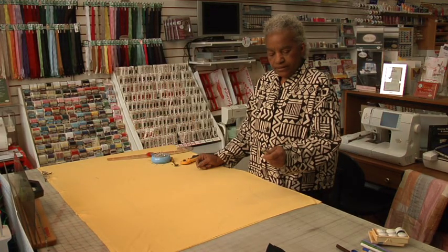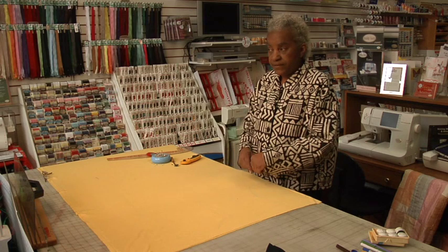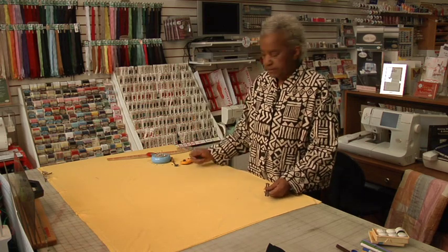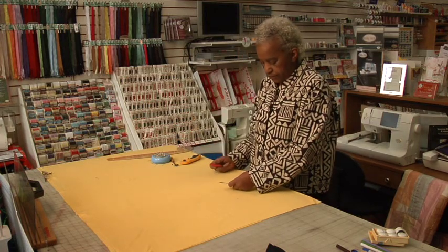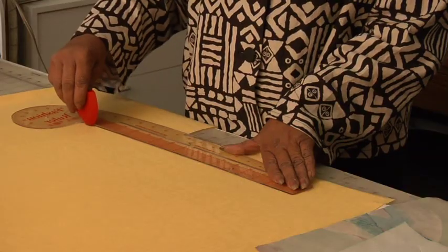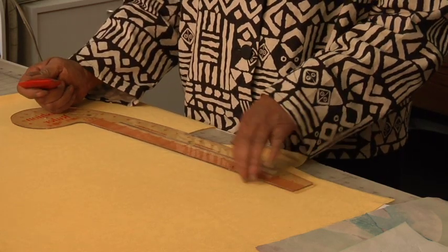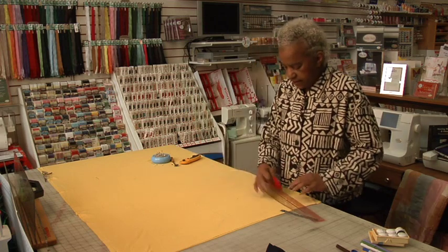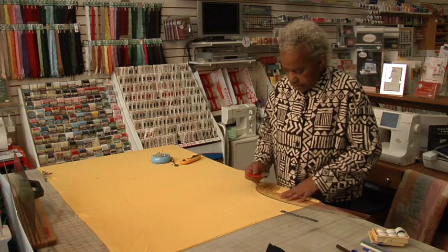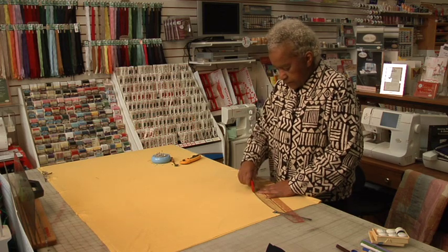Now you're going to take a ruler to determine your seam allowance. Typically t-shirts have very narrow seam allowances — a half inch is good enough, or even a quarter inch, depending on whether you're going to use an overlock machine or a sewing machine. You can take your fashion ruler and draw a seam allowance line, or if you're good at eyeballing it you don't have to do that — just make sure you've got a good straight edge.